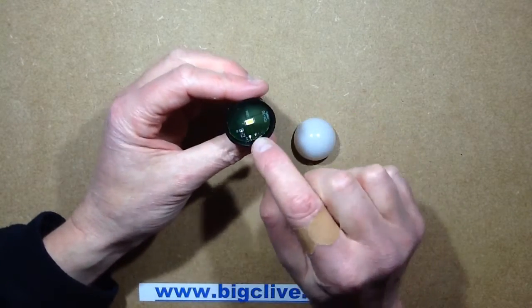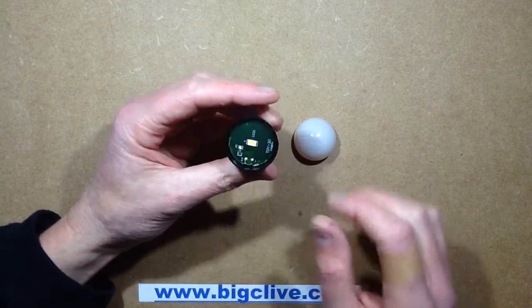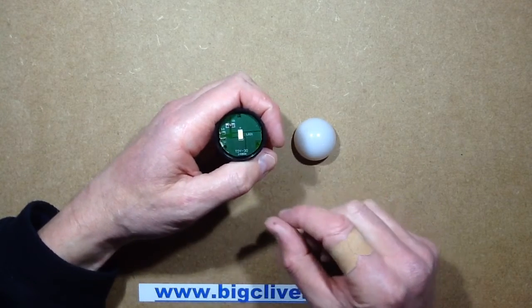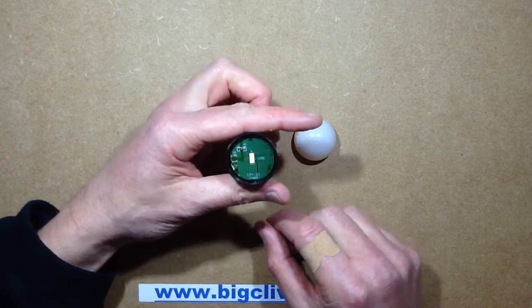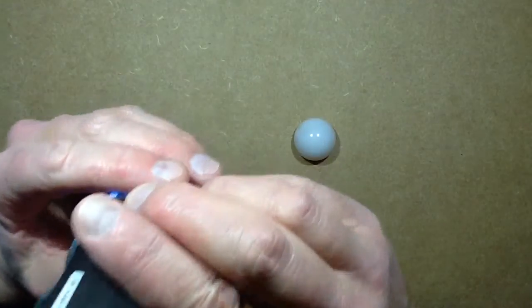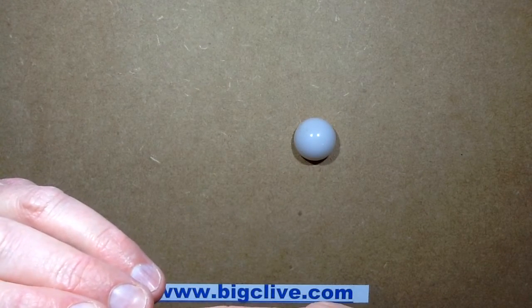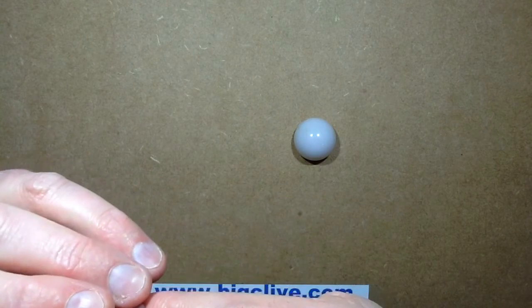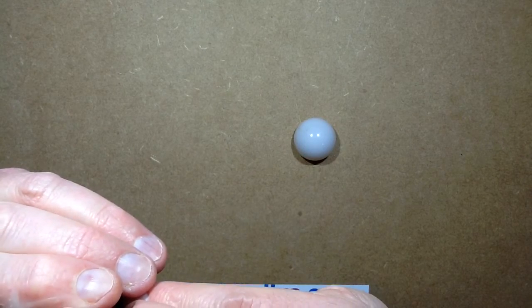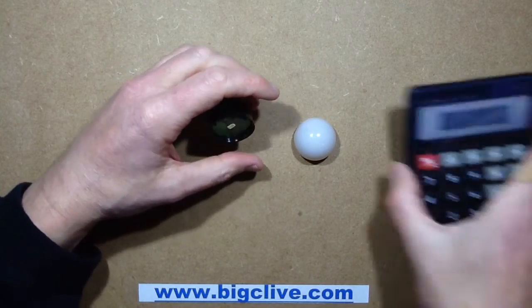I see a half watt chip — okay, half watt chip. And a resistor. And lots of large areas of copper to try and spread the heat. What value is that resistor? The resistor is... 13 ohms. It's quite an odd value, not really what I'd call a standard value, but anyway, let's do the maths.